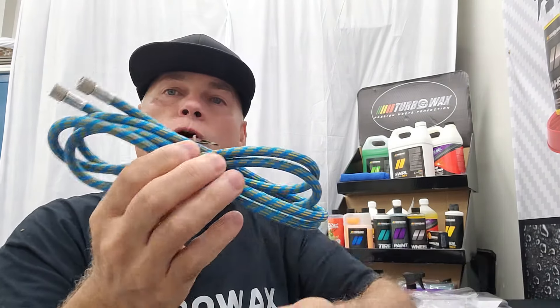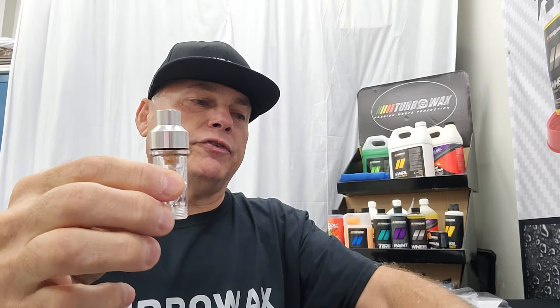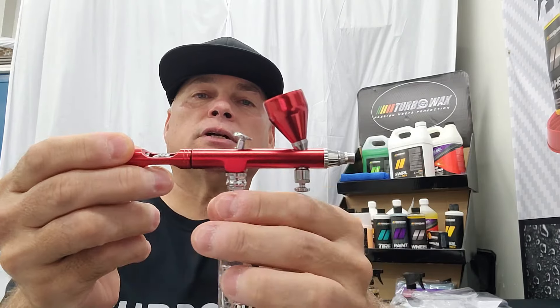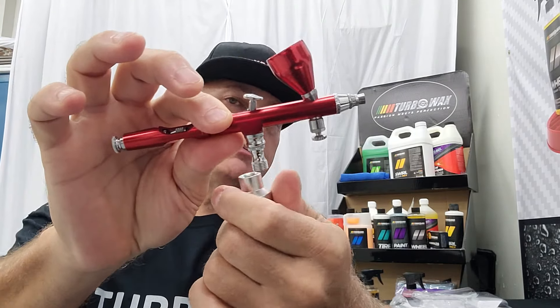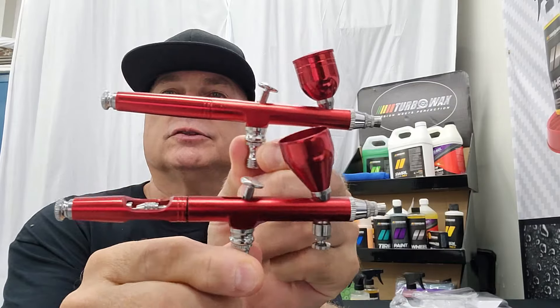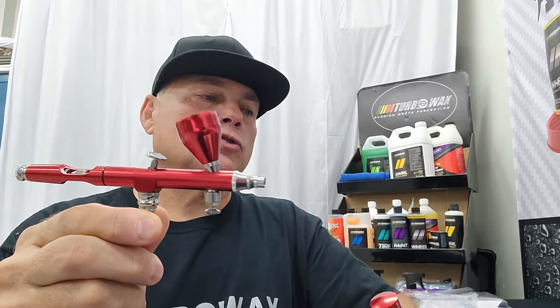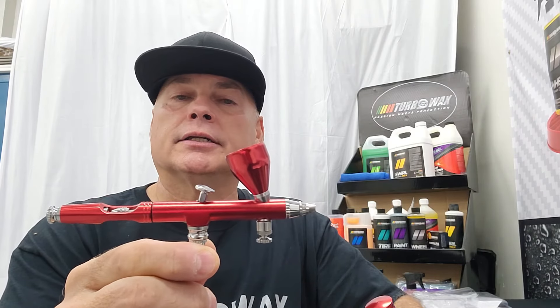This other one comes with a lot of things — it comes with the hose, which we already have, and a lot of attachments. What's quite nice is that it comes with a filter, which I've never had before. Apparently this filter goes in between the hose and the compressor. This one is supposed to be the professional grade. It also has the adjustment on the back, and it actually has two adjustments — one on the back and one for the cup. It's the same brand as the other one, but with a bigger cup.